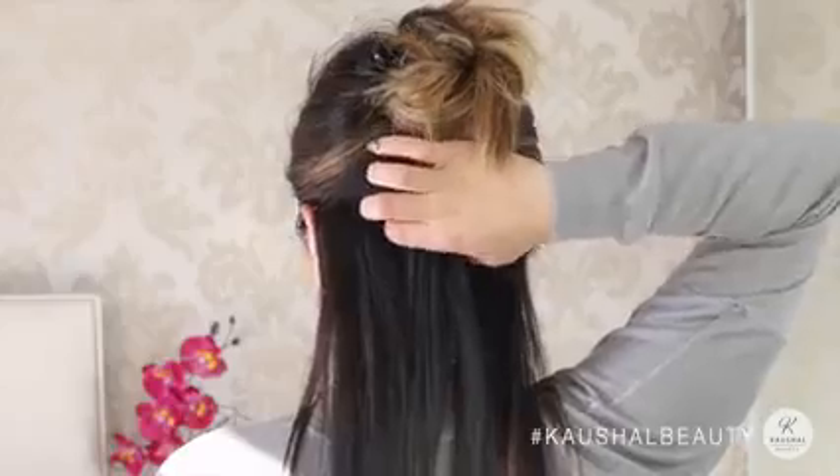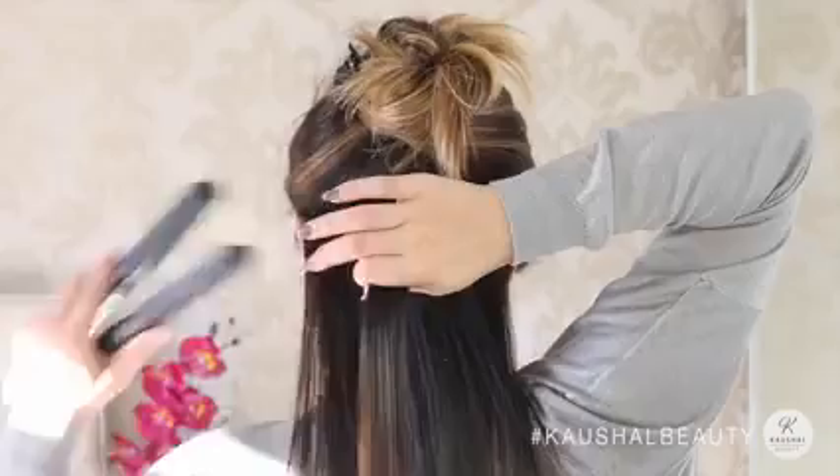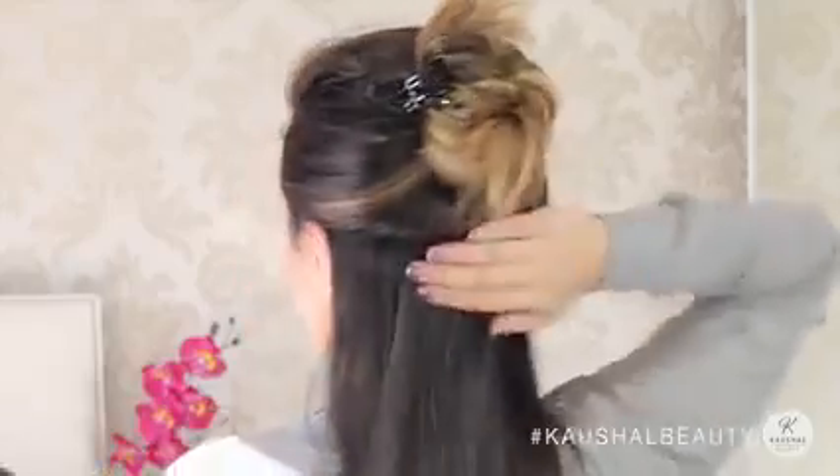I do the same on the other side as well — taking small sections really helps with straightening thick hair because you know you're getting every piece. My trick is then to grab the middle section from the back and actually straighten that, like you can see me doing here.